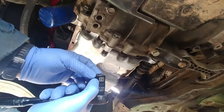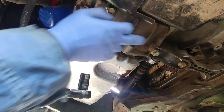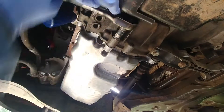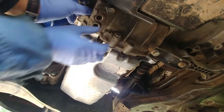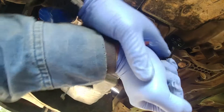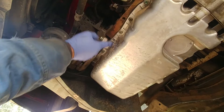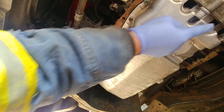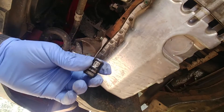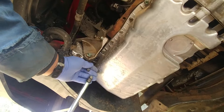Second, we're going to remove three bolts at the back of the oil pan using a 16 millimeter socket. Now it's time to remove the 10 millimeter bolts around the oil pan using a 10 millimeter socket with a ratchet. I like to use that impact ratchet drive — it makes the work easy.